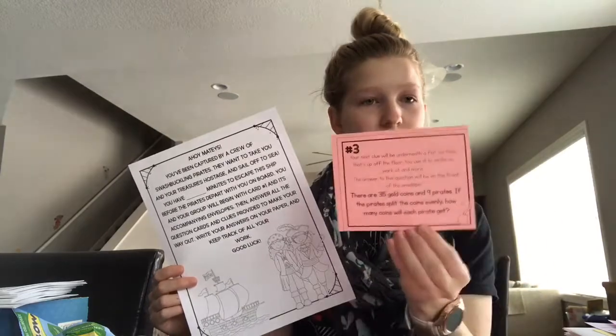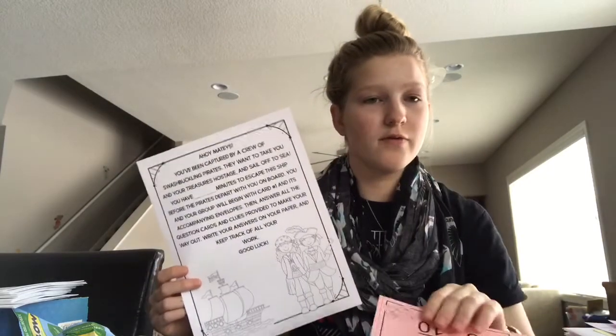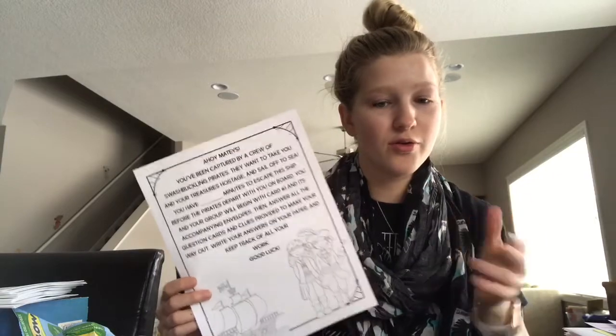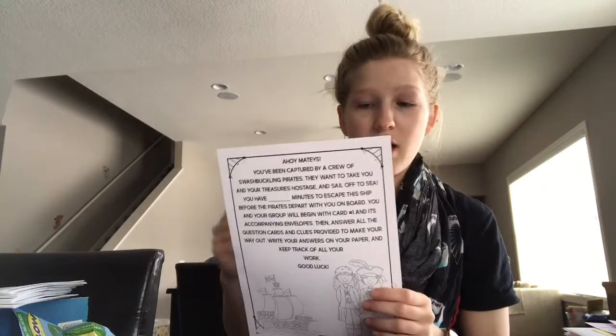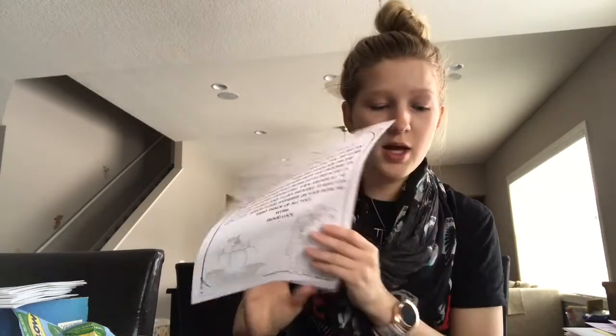There are word problems on here, so I think it'll be really fun for the kids — especially right before MCAs. I'm going to do it the day before. I have 27 kids in my class and I decided to print four sets, since they have math groups. I'll just do it within each math group, so there are four sets and we are going to have fun.